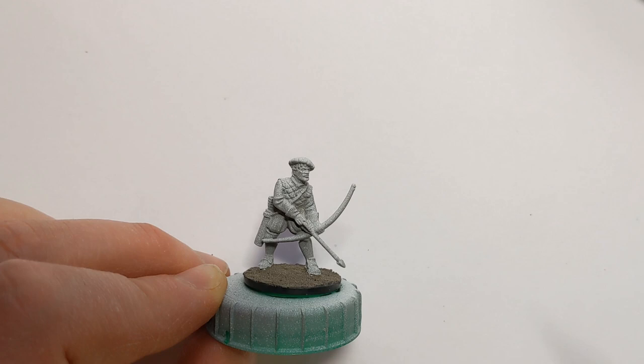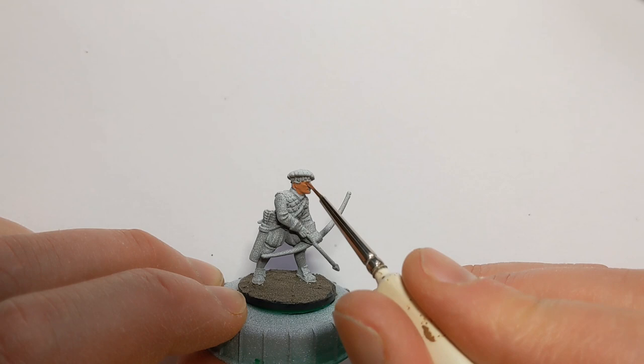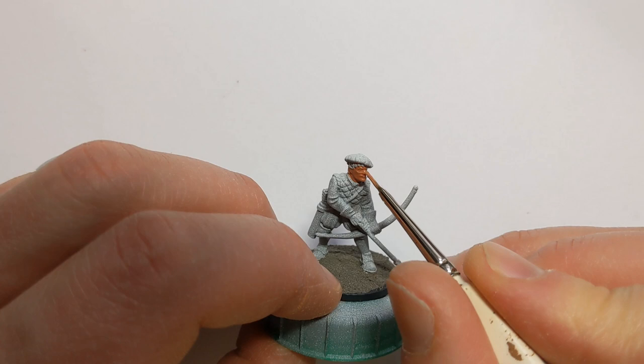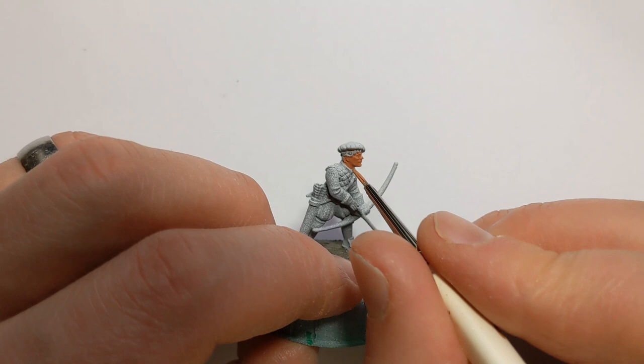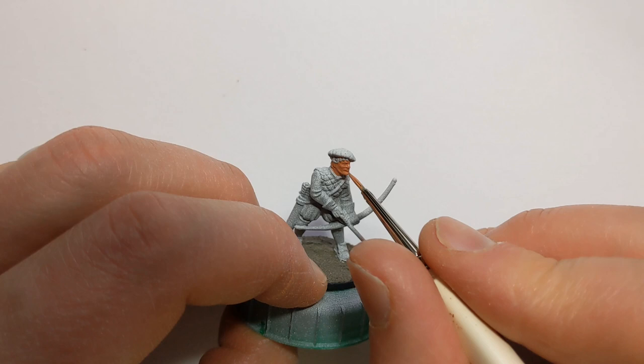I'm going to paint the face of this chap first, and I've got some Army Painter Tanned Flesh. I'm going to highlight the raised parts of the face — such as the cheekbones, nose, forehead, and edge of the jaw — with a mix of Army Painter Tanned Flesh and Barbarian Flesh.